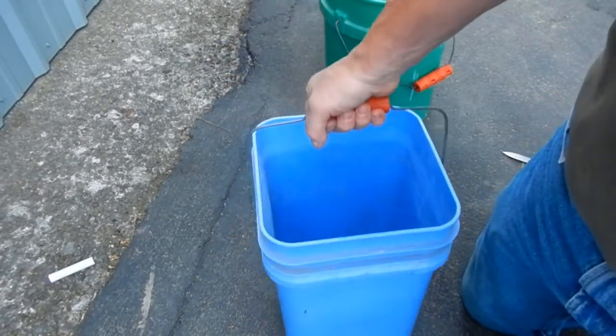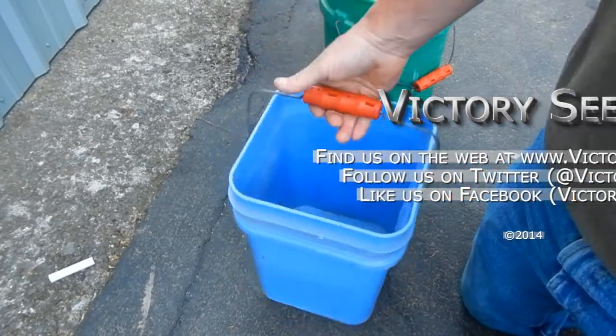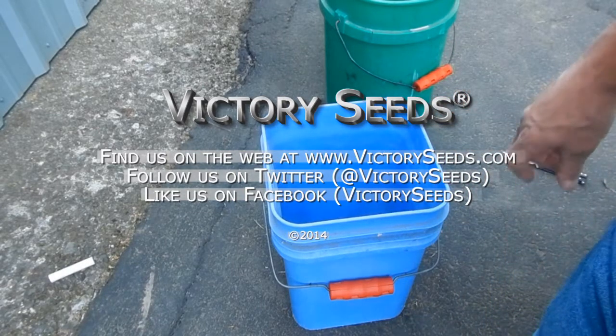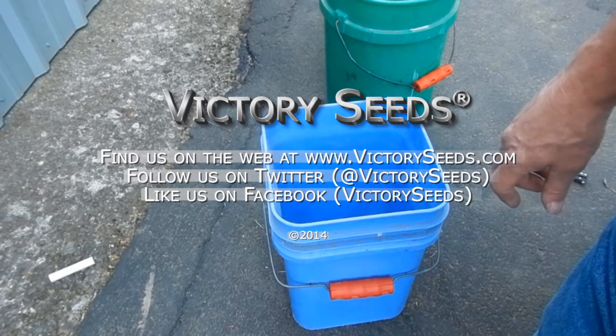It's there — makes it real easy. Nice product, really inexpensive. Saves wear and tear on your hands. This is Mike from Victory Seeds, signing off.